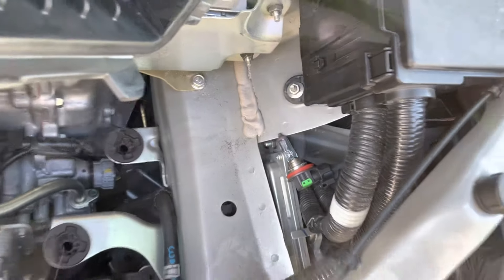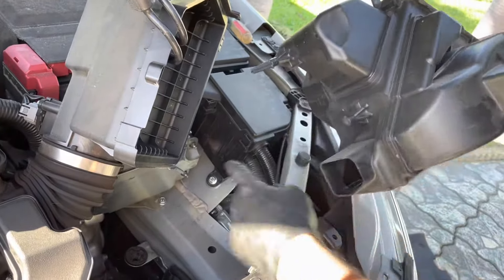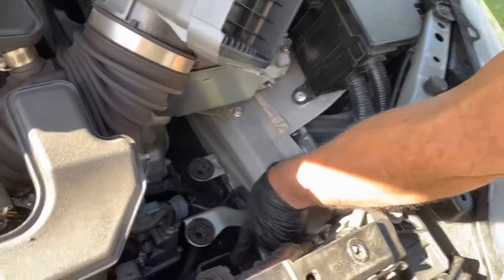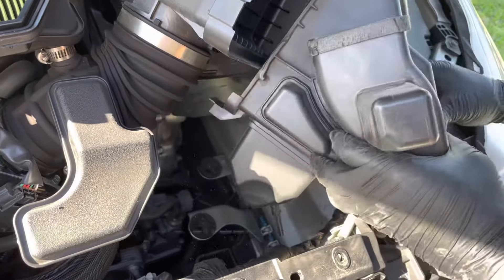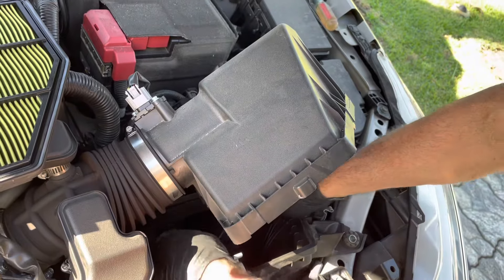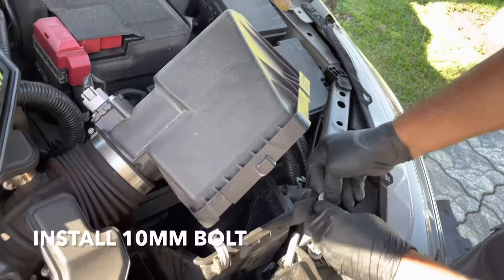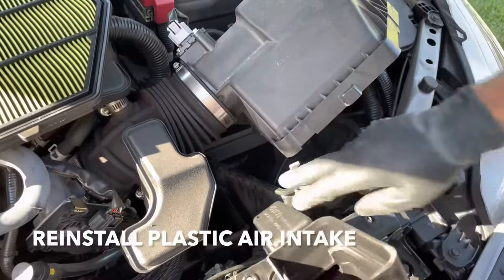Twist it clockwise to lock it in place. Now put this airbox back in — the pins are going to go into these holes down here, and this part goes right in here. Then slide this piece right back into place.